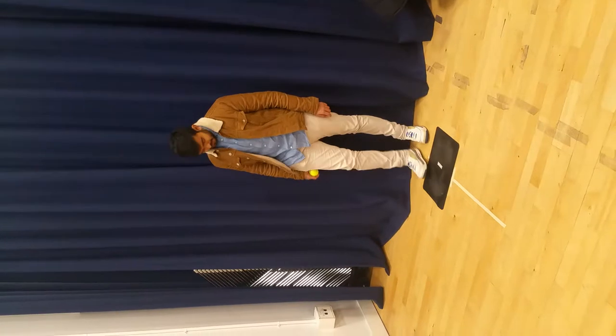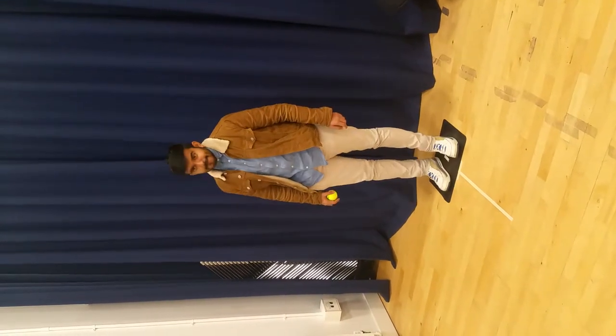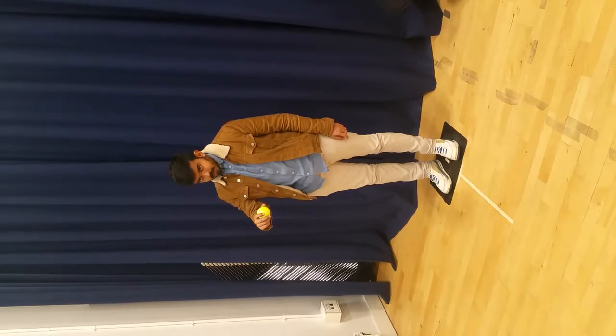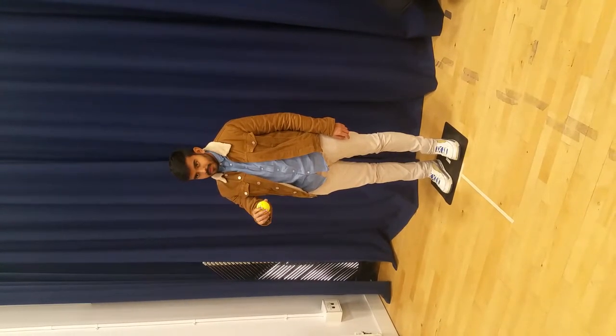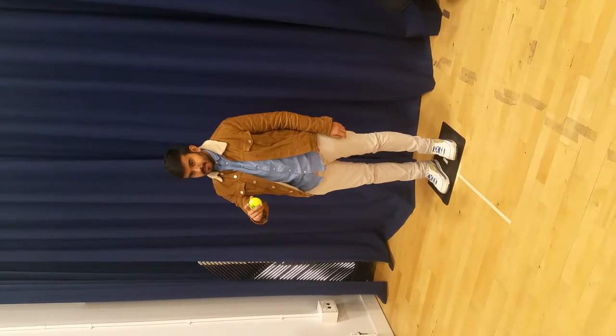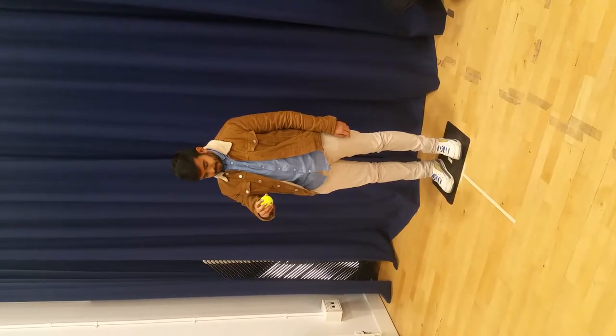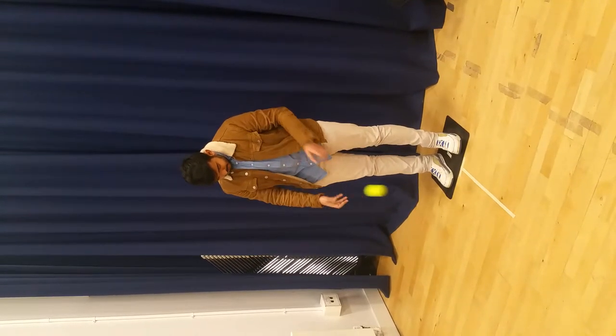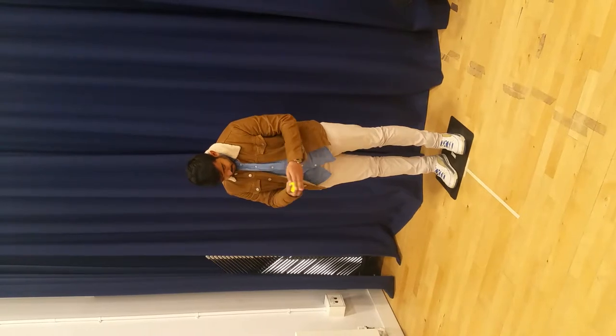Please stand on the mat. When I say begin, bounce the tennis ball on the floor and catch it with both hands. Keep your feet on the mat. Keep bouncing and catching the ball with both hands until I tell you to stop. If you're ready, please begin. And stop.